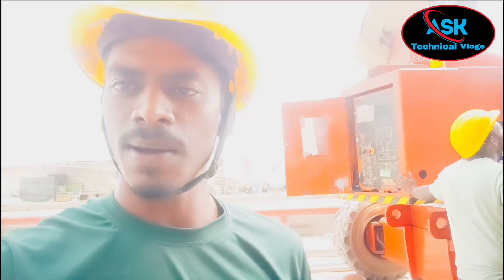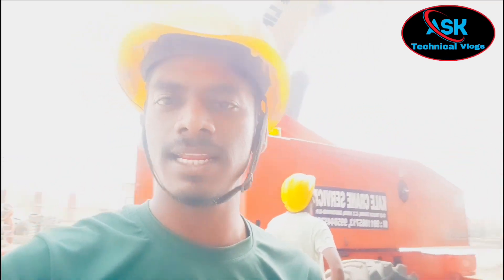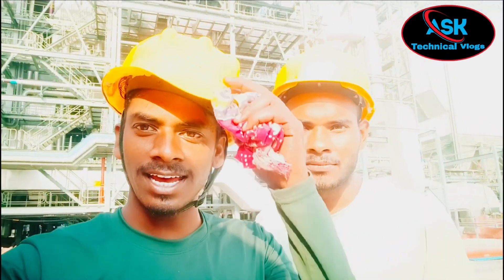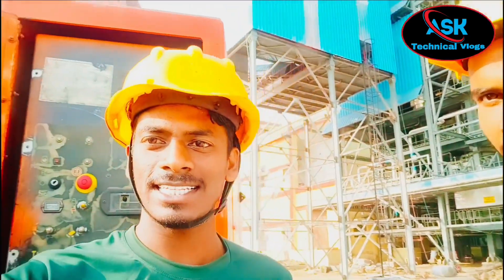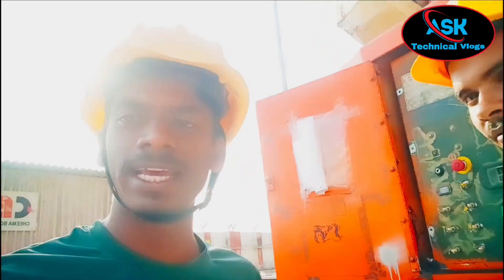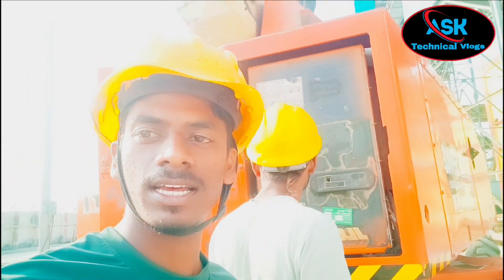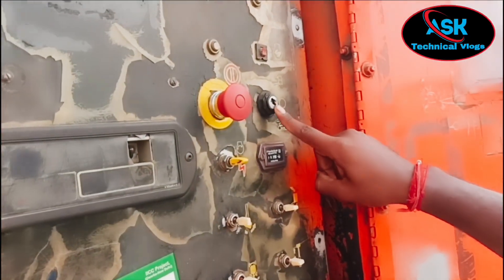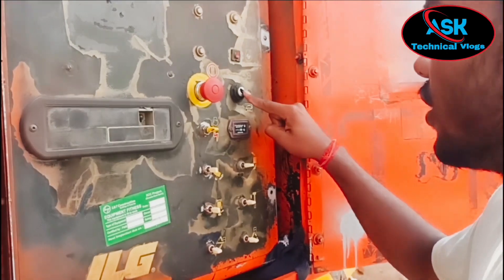Please subscribe. Now we will teach you how the 120SXJ 120-foot JLG boom lift works. You will see this video and learn how the 120SXJ 120 works — how to take it down.